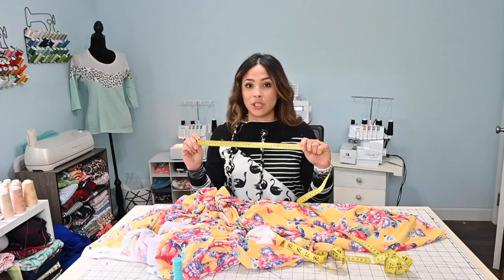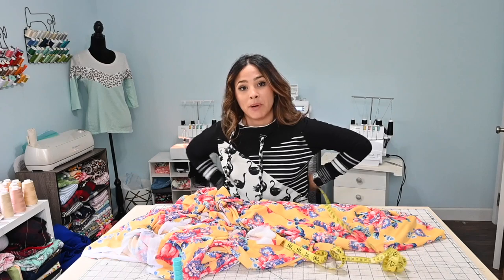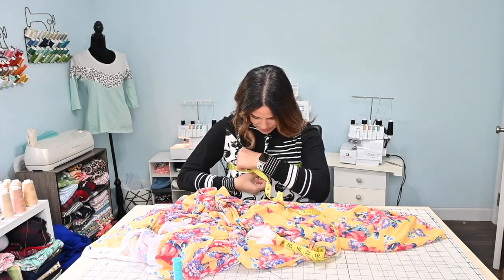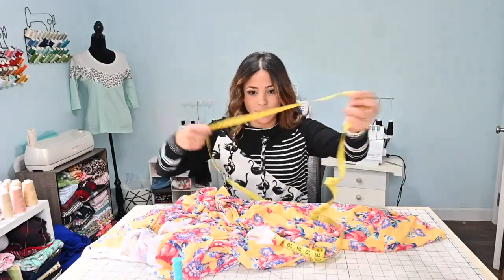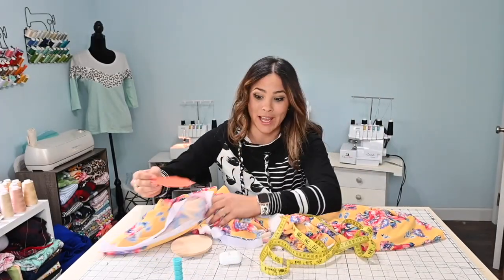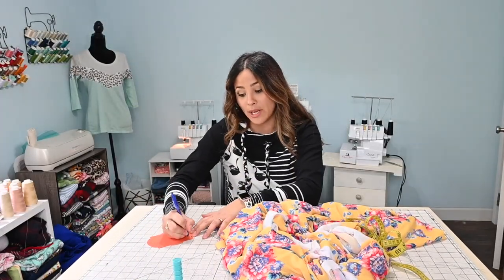The first thing we're going to do is take our measurements. We're going to start by measuring our bust, going all the way around. I have 36. I'm going to grab a little paper so I can write it down. So we've got a 36 bust.